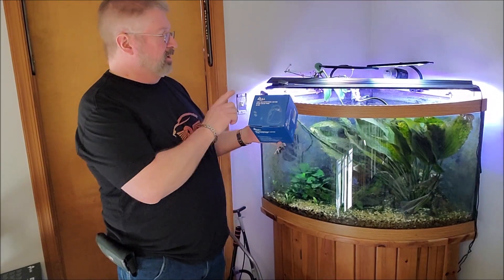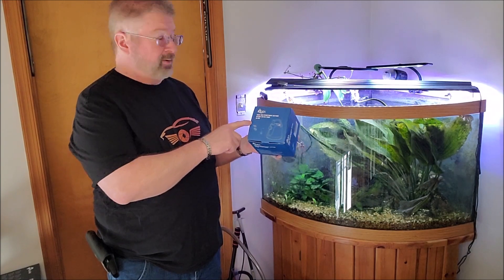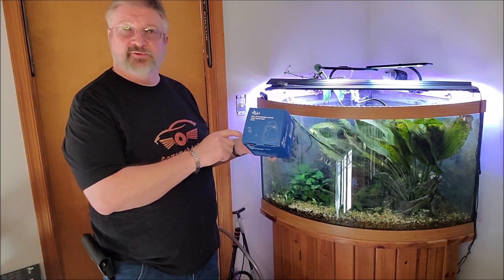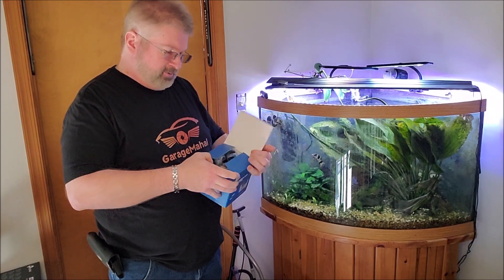Hey, Ryan from Garage Mahal. Today I have the Aqua Multifunction bottom intake water pump. It is the AQ009. So let's open it up and see what we got going on.